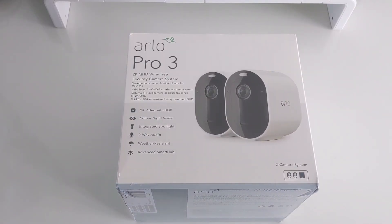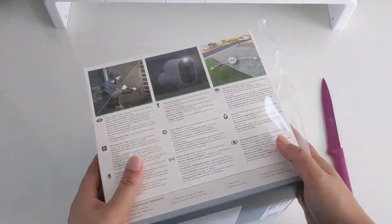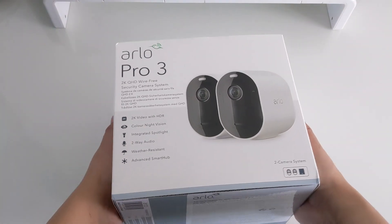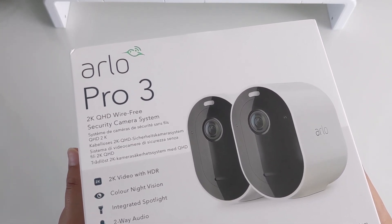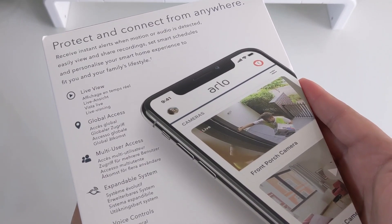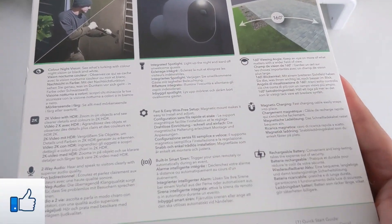Hey guys, what's going on? I'm Leah and you're watching Glamour Gadgets and Gaming by Leah. In around April, I got my hands on a fantastic, very popular, premium home and office security camera system. Today I'll be sharing a quick unboxing, a quick setup, a demo, Leah's pros and cons, and my honest overall verdict on this 2K QHD wire-free Arlo Pro 3 2-camera system, which I've been using for around two months now.